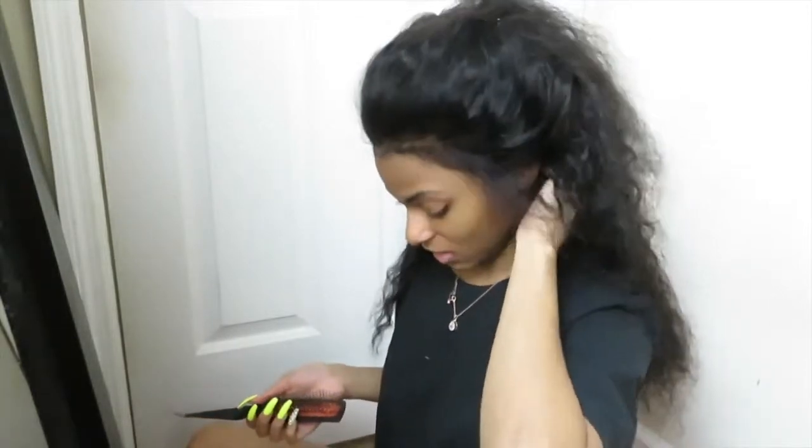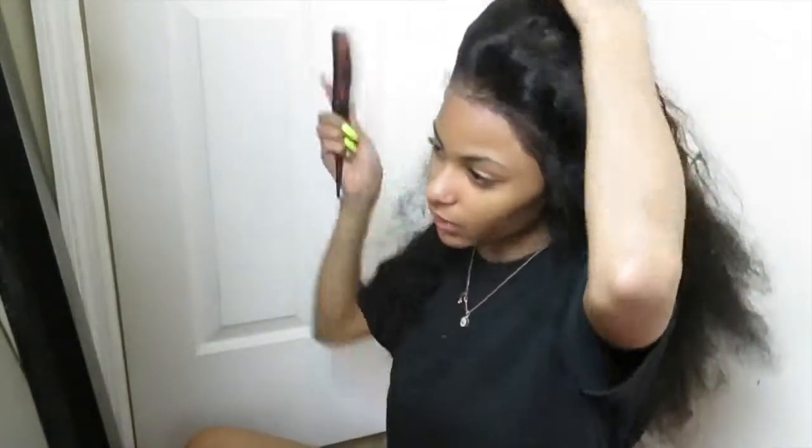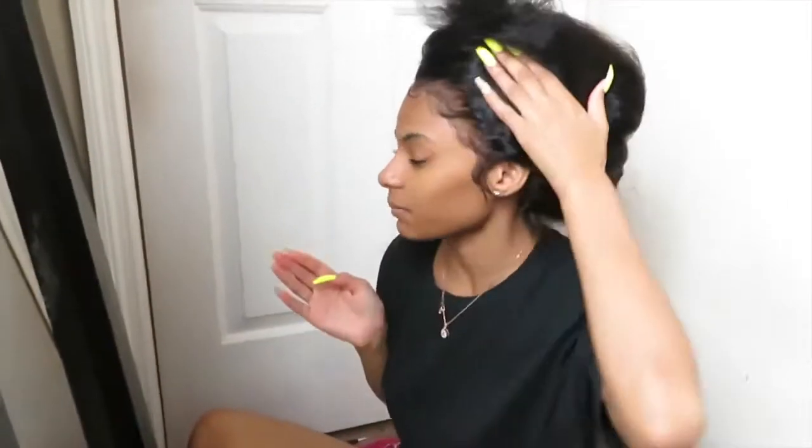I'm gonna let the back dry some more because I don't trust the back yet, and I'm just going to focus on my baby hairs really quickly. So far I am loving this frontal! I can't wait to see how it looks with the baby hairs and the back part — I'm gonna wear this style down. I'll get back to you guys when I'm ready to do the back, then I'll show you the final result.